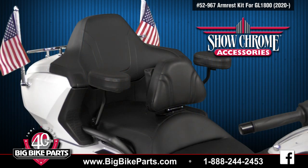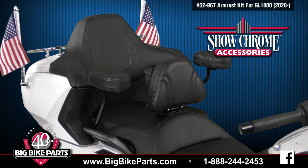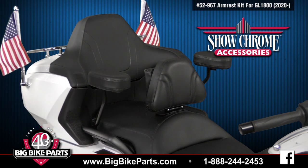These armrests feature a satin black finish with a fabric match to the OEM seat. This is a no-drill hardware installation and is quick and easy, which bolts to the bottom side of your passenger grab rail.